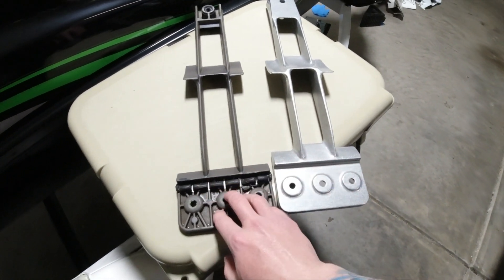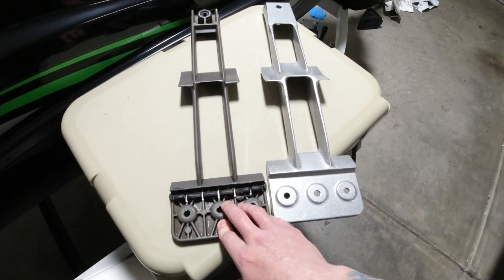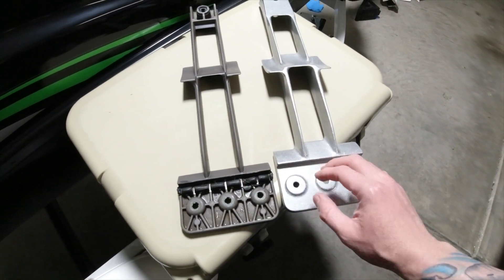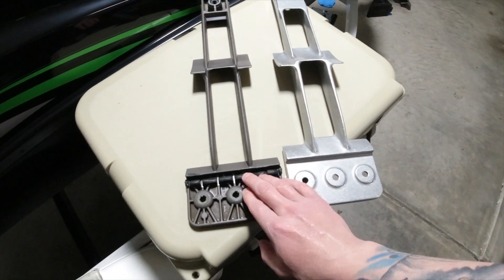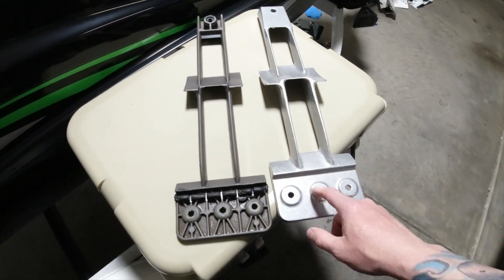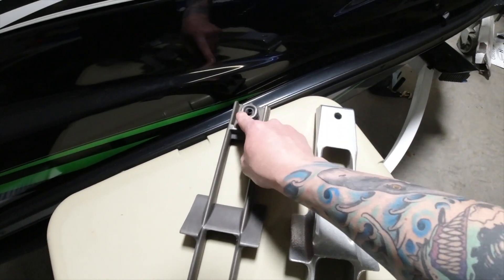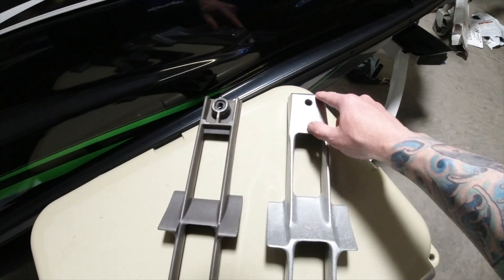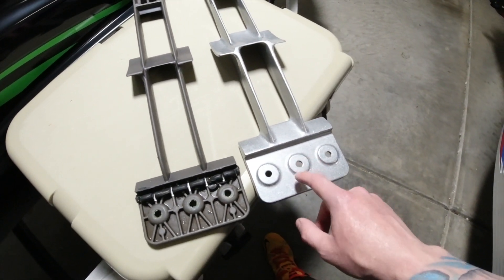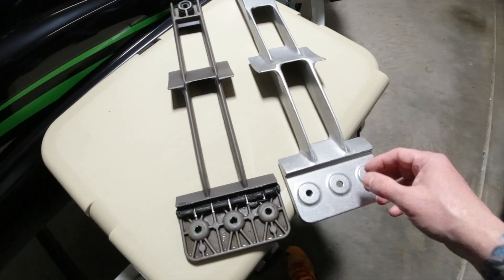When you add the silicone, make sure you have some type of towel — probably a shop towel or shop rag — something you can throw away because you can't wash it. Use it to wipe away any excess silicone. I'm going to put some around in here. I'm not going to put silicone in the bolt holes because I want to be able to take the bolts out — that's why I'm using blue Loctite. This is how I'm going to install it.